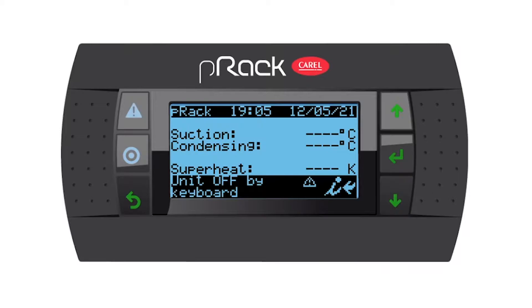Hello everyone. In today's video I would like to show you how to set up the condensers in the condensers menu. As a reference, this is our alarm button, our program or menu button, escape or back button, up, enter and down.